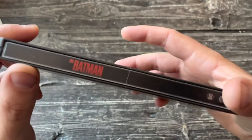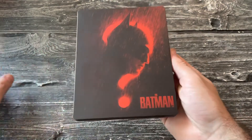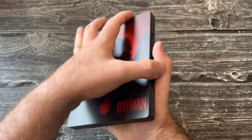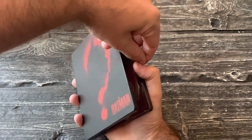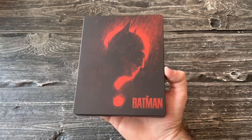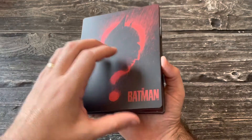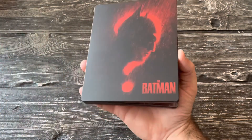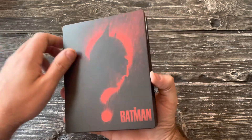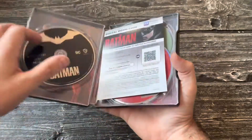Jeez, Best Buy — they never learn. Alright, so this is a moment where I give you the digital code, which has become something I just love doing. It's become such a cool thing for me. As always, I just ask that you leave me a comment — whoever gets it, I love to know. It always makes me happy to know who got it.